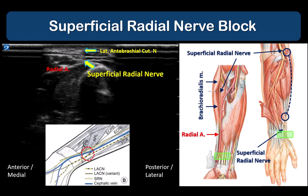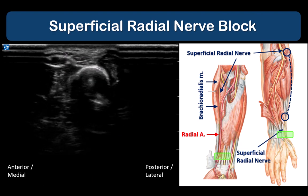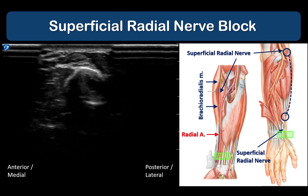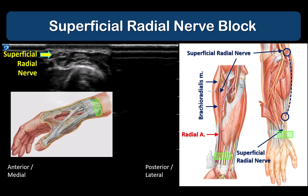Beyond the anatomical snuffbox, the superficial radial nerve pierces the investing fascia to become subcutaneous, while the lateral antebrachial cutaneous nerve dissipates into its terminal branches.